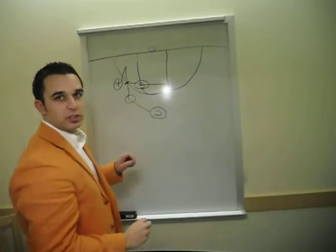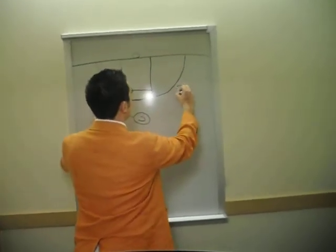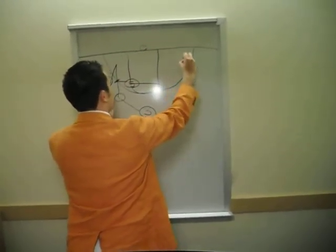He's going to get the ball right here and catch. Now number 4 has the ball. At the same time, number 2 is out here — hence the 1-3-1 set, 1-2-3 — and the 1 is going to be down here.